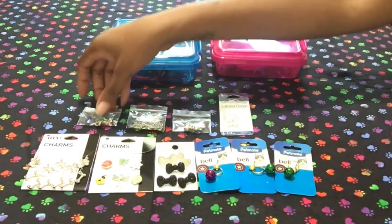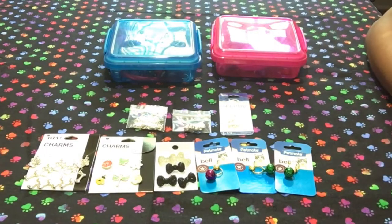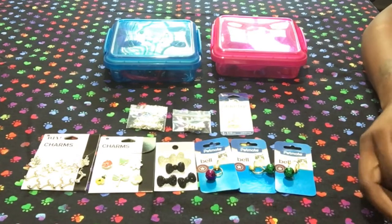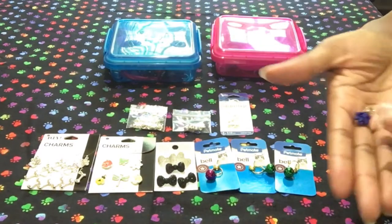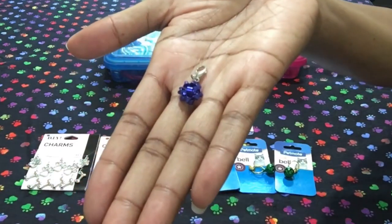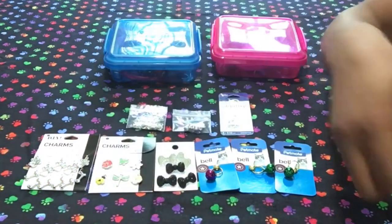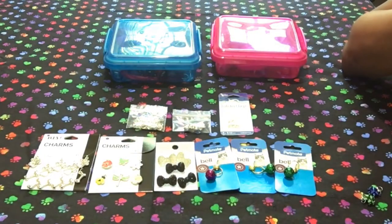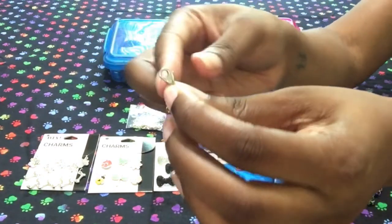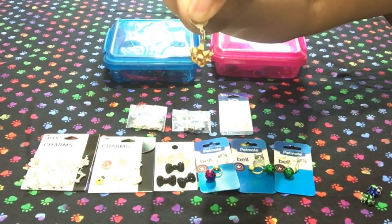I also have these embellishments I picked up around Christmas time. Let me pull them out so you can see them better. They're little bows that you would put on a present — here's the pretty blue one, the green one like a nice olive or grass green, and the last one is gold, so sparkly. I'm not sure if they already came on the little lobster clasps or if I put them on there, but they clip right on to one of their collars.